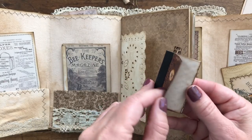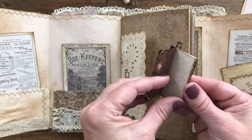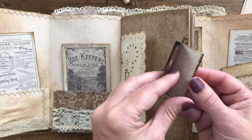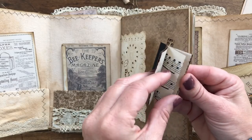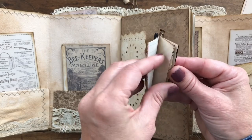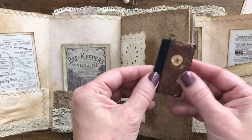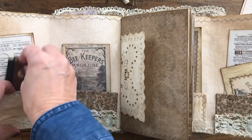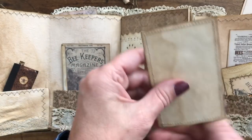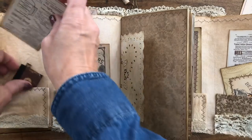It fit perfectly for the spine and I just printed it out on both sides so I didn't have to do anything to the inside - it still looked kind of old. I just used the scraps from the journal when I was making it, so it's just sweet. I love little books.